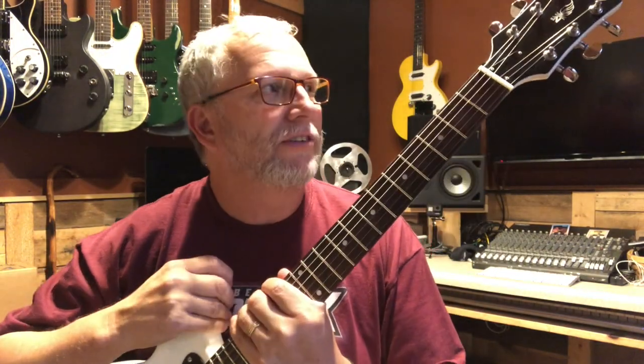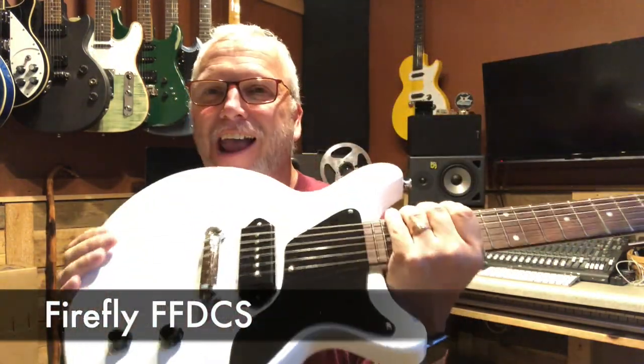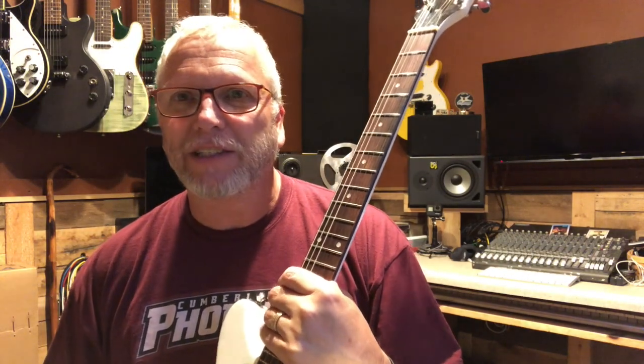Well, hidey ho there again boys and girls, and welcome to yet another edition of Live from the Tape Farm. We're back with the Firefly FFDCS to talk about some of the changes we're going to make to this guitar today.